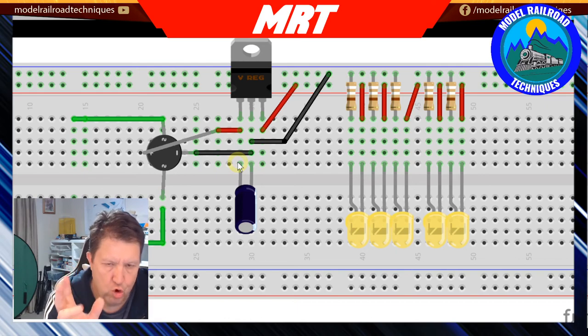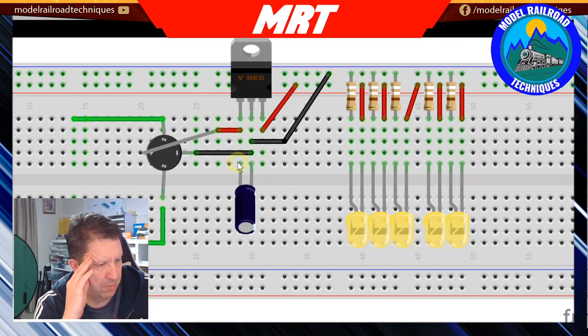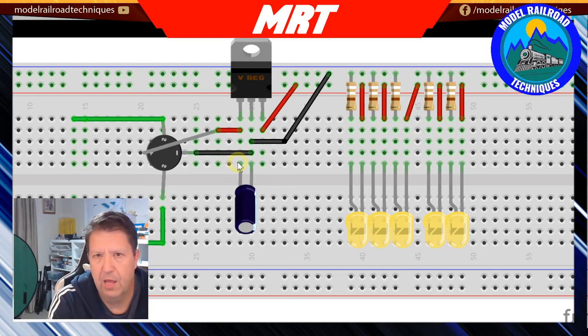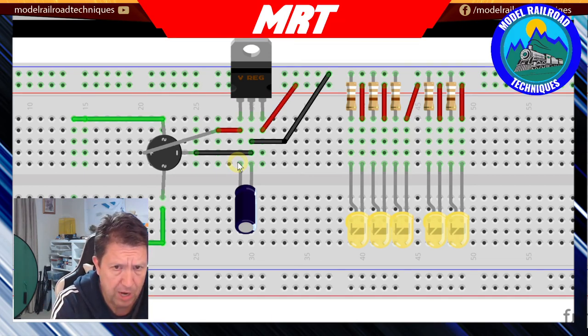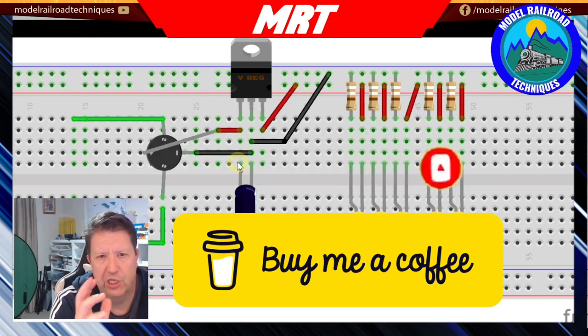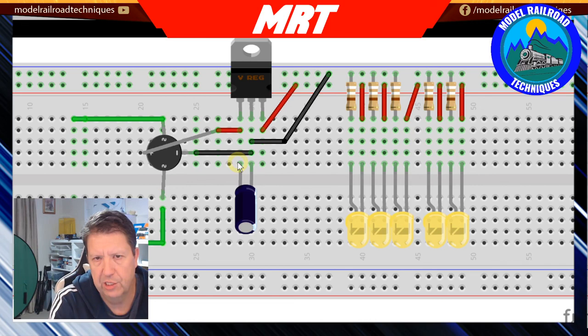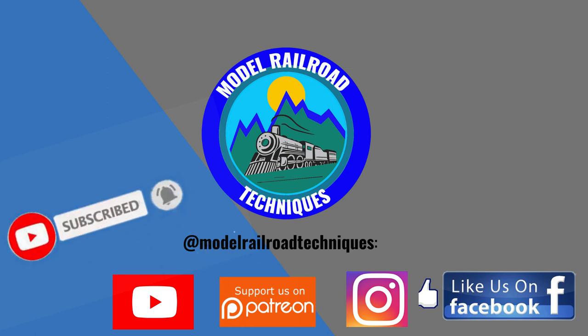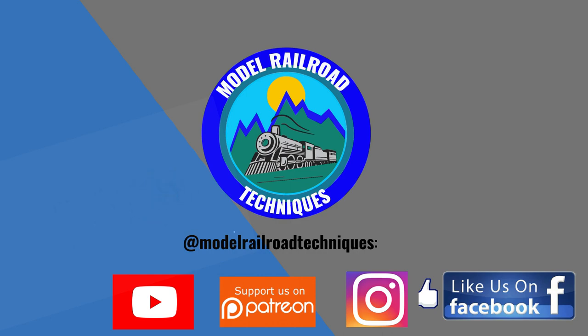That's the end of this video - a short, sharp one. Sorry the footage quality wasn't fantastic. The question is: would you use this circuit, or do you have a better, easier, or smaller circuit that gives a better outcome? I'm very interested in what people are doing - make sure you comment below. Don't forget to subscribe, like, click the bell icon, and consider buying me a coffee or beer. Thanks for watching, see you next time. Support us on Patreon, and like us on Facebook and Instagram at Motoraro Technique.